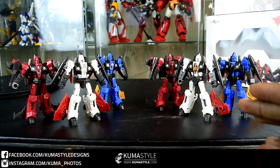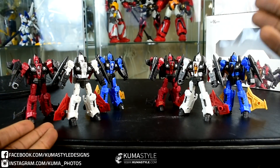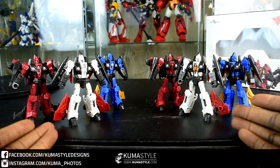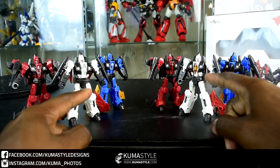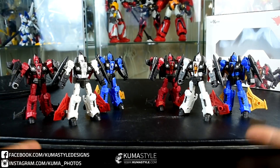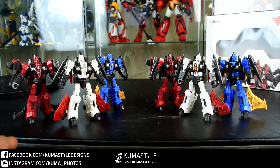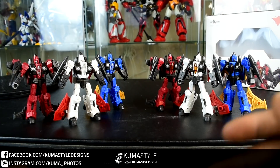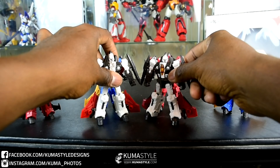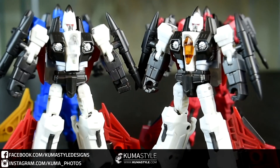So what I've got here, I did a little bit of mixing and matching. These are the samples and these are the retail copies. What I did was take the cockpits from the samples and put them on the retail copies. The reason being, that's how they were in the promo pics and how they were on the G1 toy — the color and stuff like that. They just plain look better to me. Outside of that, they're pretty much the same.